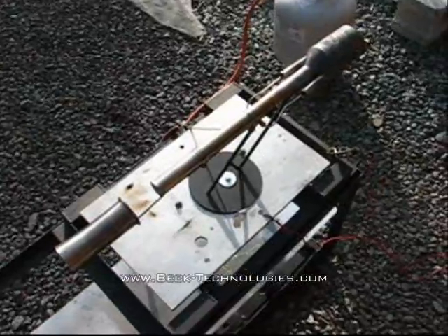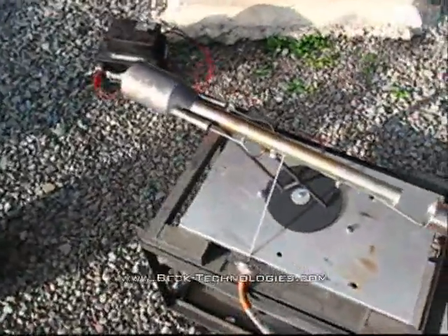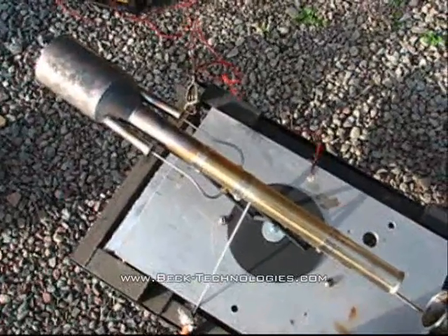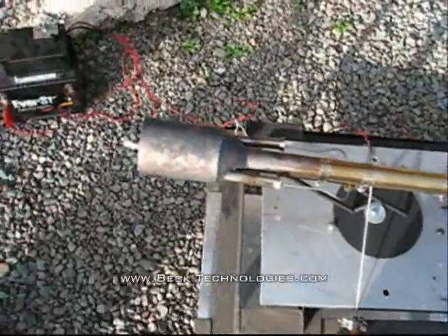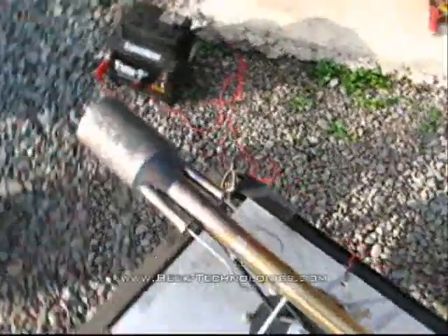This is the four pound thrust thermo jet. The thermo jet is a valveless pulse jet engine, which means it has no moving parts. It's all stainless steel, made from 20 gauge, so it's plenty heavy duty to stand up to long static tests. It's 21 and a half inches long and the combustion chamber is about three inches in diameter.